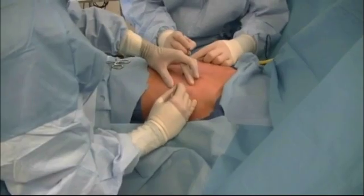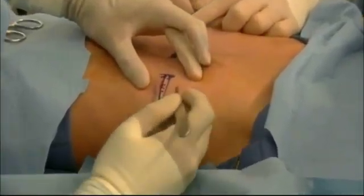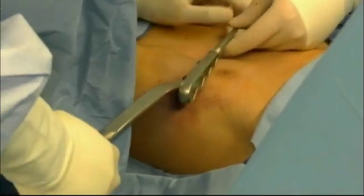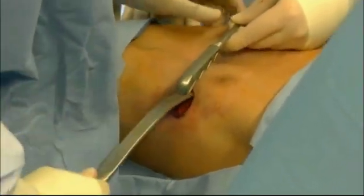We initially make incisions on the left and right sides of the chest, which are approximately four centimeters in length. Afterwards, we tunnel down onto the rib space and then pass a bar across the chest behind the breastbone and in front of the heart.